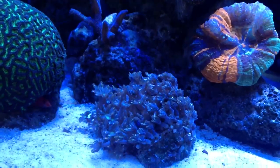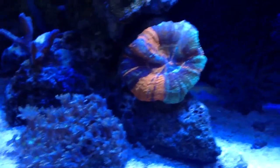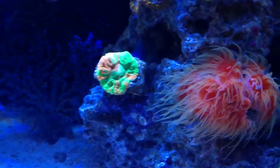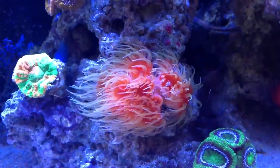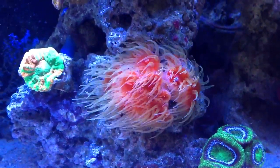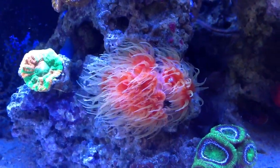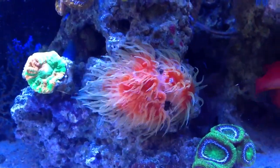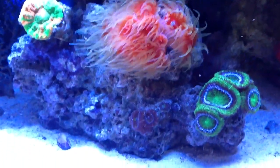I moved my rainbow clove polyps over here — they seem to do better and I just want them to populate more. My dendro moved over here too and has been happy here. You're not going to find orange dendro like this easily. I did find one recently and it was $60 a head. I've got about 12 heads here, starting from a single one, so you're looking at roughly $400 in value — a good number to stay with.